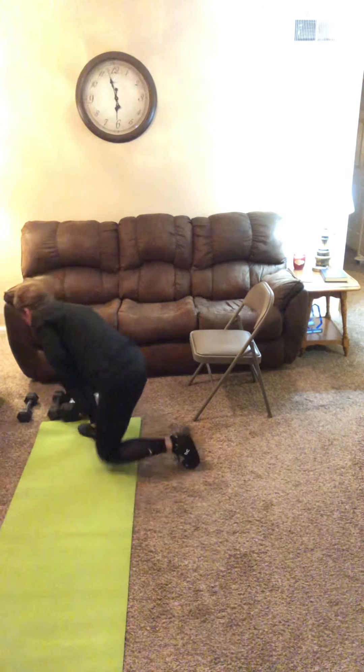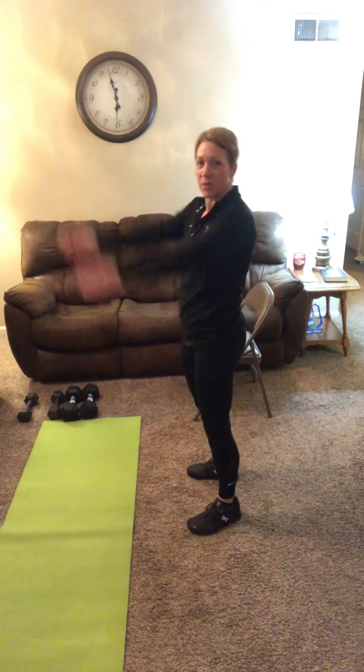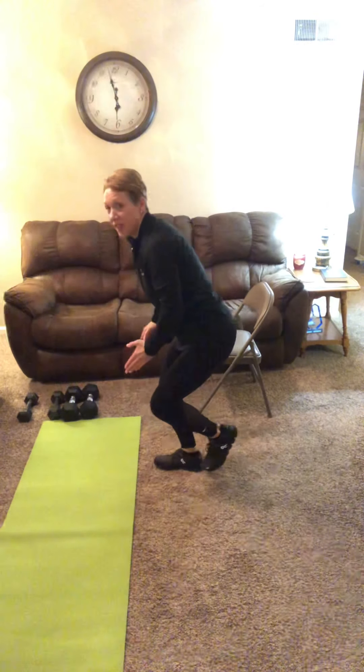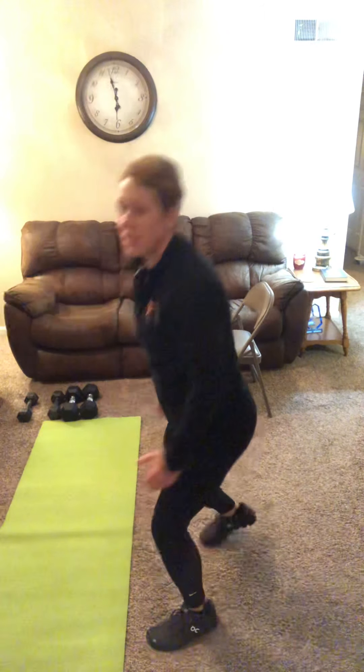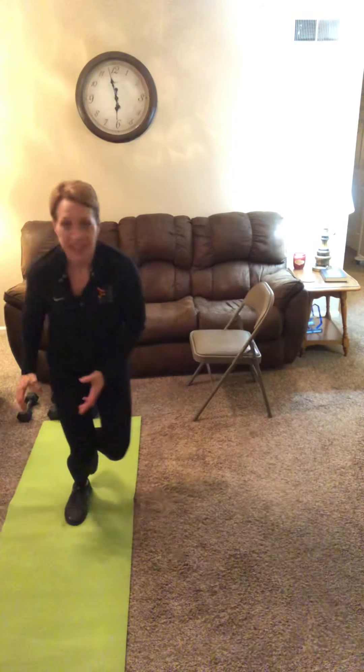And then our speed skater lunge with a slam. Speed skater with a slam overhead — come side to side and get some air like you're pushing a slam ball from the top to the floor. Slam, slam. Stick the landing side to side.